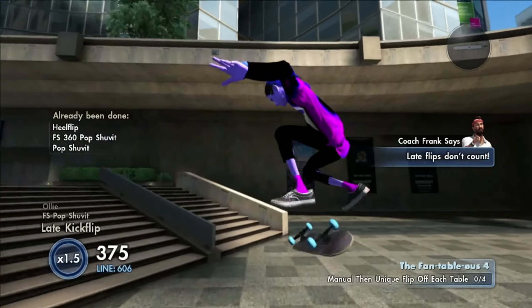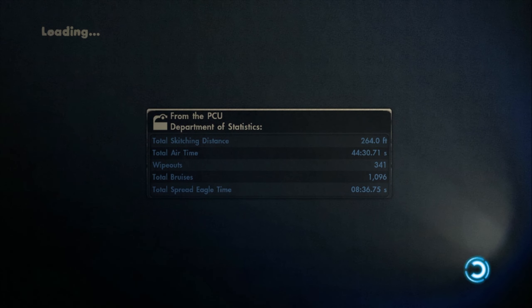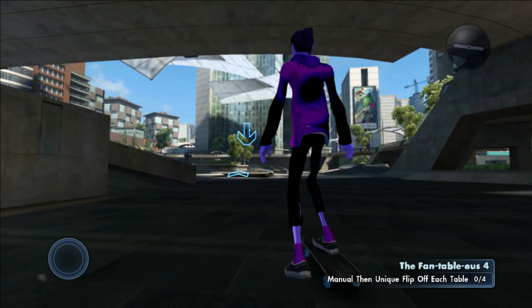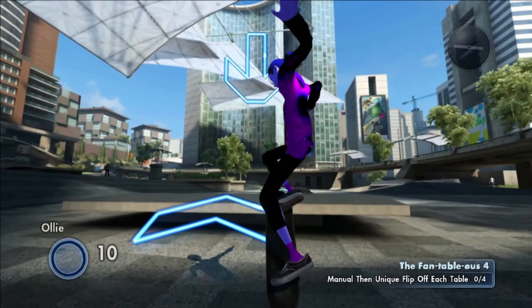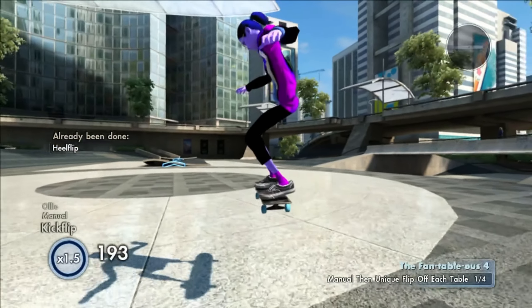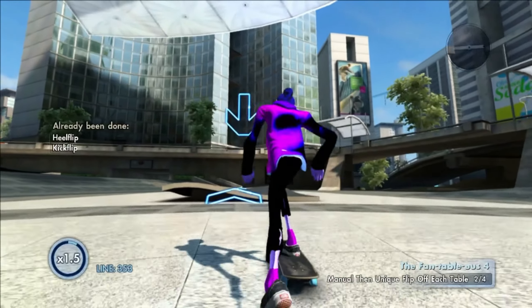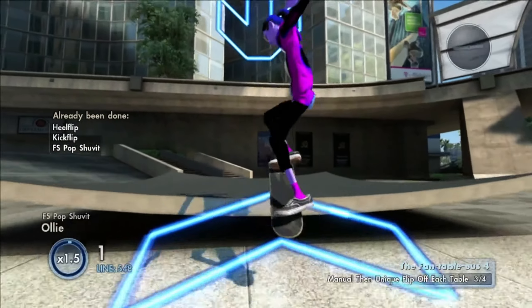When I restarted my Xbox and loaded back onto the game, the skater was still invisible in-game, but when I went into edit skaters it wasn't invisible anymore — it was the skater I had previously, which is extremely weird. If I can figure out how to fix that, I'll be able to get you guys a fully invisible skater. Let me know in the comments what skaters you guys would like next.